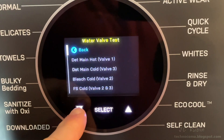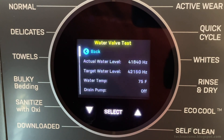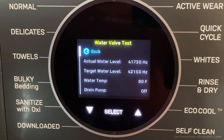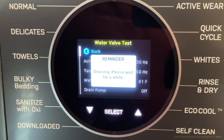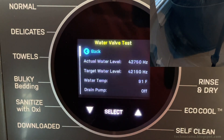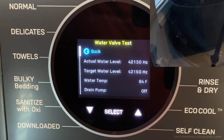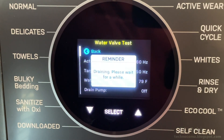Moving on to the water valve test — we'll run one or more tests, starting with main hot. Everything is measured in hertz, so the sensors convert readings into frequency. If the water level sensor uses resistance, that gets converted to frequency. We can also see the water temperature and the status of the drain pump. I've used blurs and cut scenes to keep the video from being two hours long. Backing out ends the test and triggers a drain. From an internal camera view, you can see water filling in on the left side through the bleach compartment. The water levels and target levels are close, temperature looks good — a technician would find everything okay.